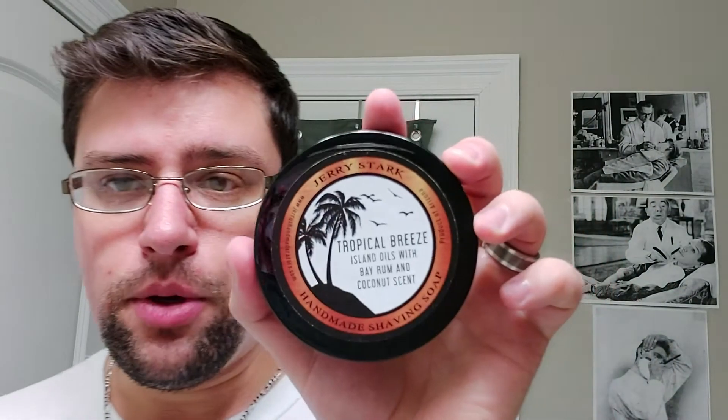Katie's Bubbles Barnegat Bay for the Bay Rum scent. This doesn't necessarily pair one-to-one with Jerry Stark's Tropical Breeze since this has coconut — I would say it's a sweet Bay Rum, a bright sweet Bay Rum. That's what I would say, and I think that description fits this soap perfectly. It's even light — a light, airy, bright, sweet Bay Rum. And this one is more clove and allspice forward — a very nice scent. This is probably, out of all the Bay Rums I have, including splashes from Pinaud Clubman and such, my favorite Bay Rum scent that I have.